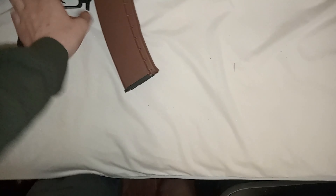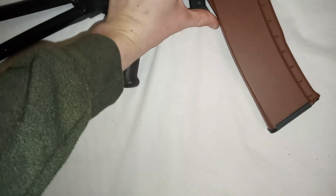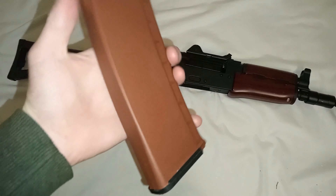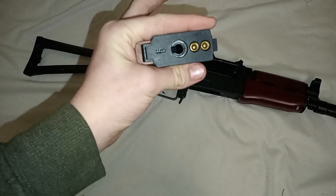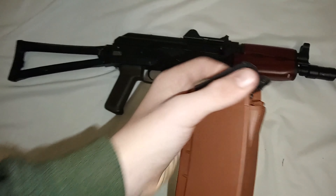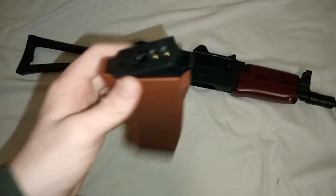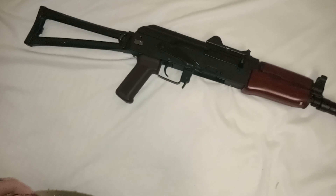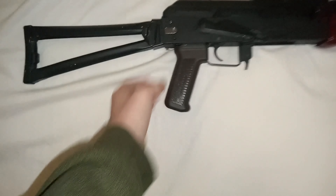Let's go over the mag really quick. The mag release — push in on that to pull the mag out. Standard AK-style banana mag with contacts, feed release, and to open the mag we lift up and fill gel balls to the top. That's about all there is to the mag.